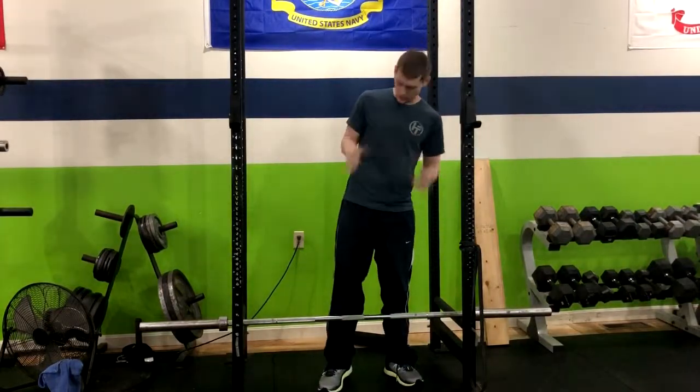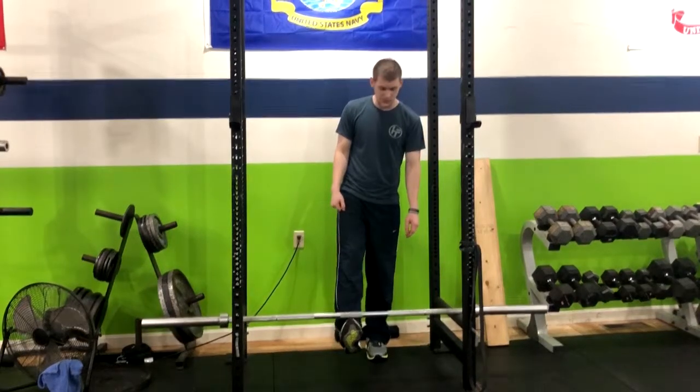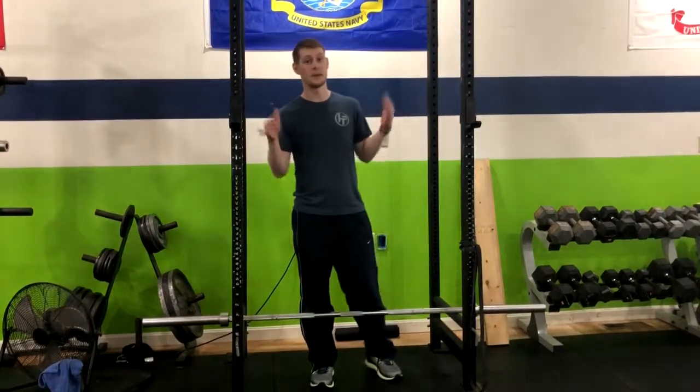We have the sumo deadlift from pins. As you notice, the bar is elevated off the ground — that's from pins. You can adjust that height depending on the person and what works best for their mobility.